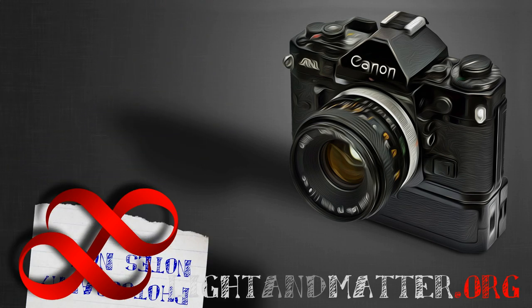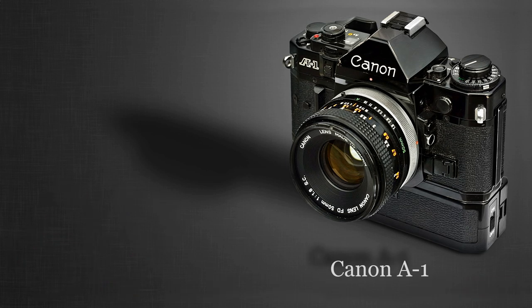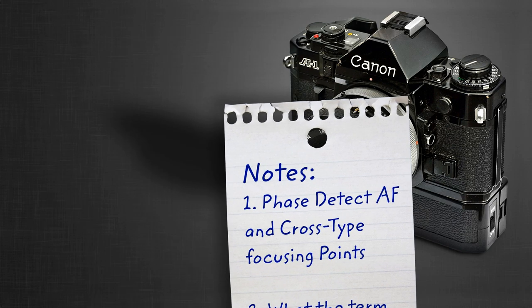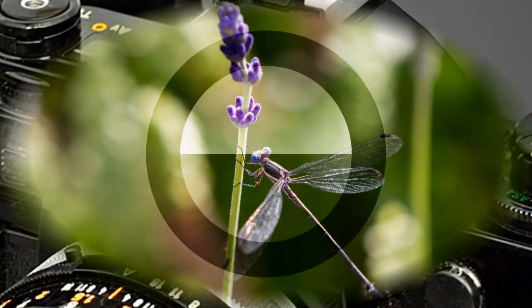Hi, I'm Matthew Gore from LightandMatter.org. We're looking at a Canon A1 because it was the first manual focus SLR that I owned, and these photography notes are relating to focusing. In the first section I explain the importance of understanding what phase detection autofocus is and why cross-type points are so important, and in the second bit I'll cover what the term reflex in SLR really means, despite popular opinion. So let's start by looking at what I would have seen through this Canon's viewfinder.